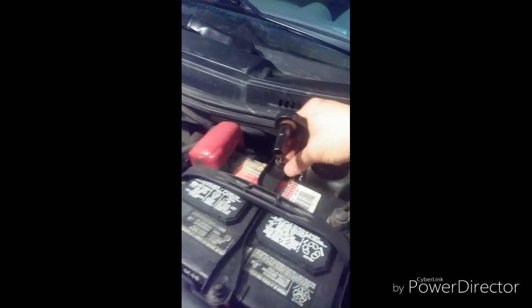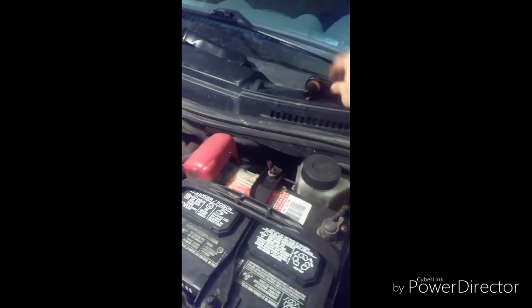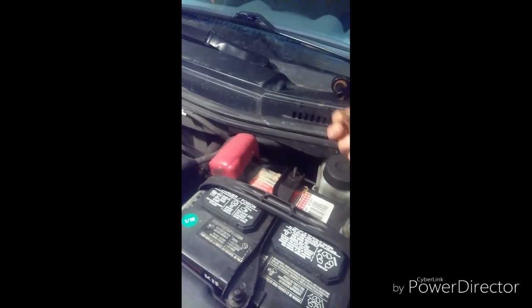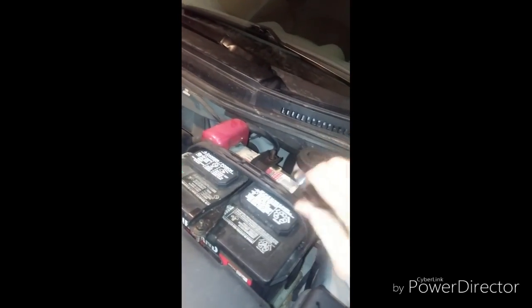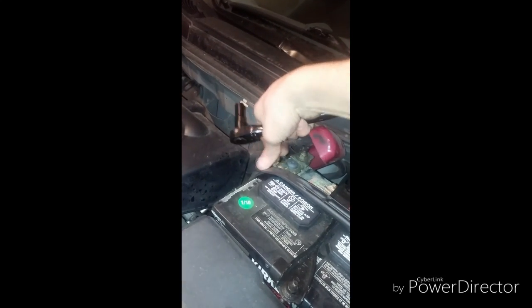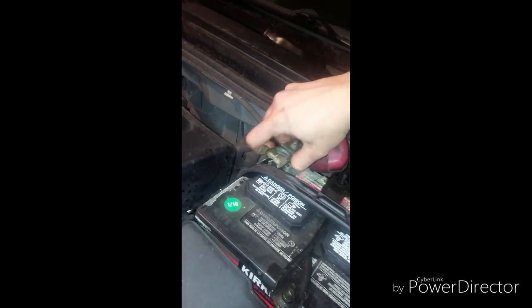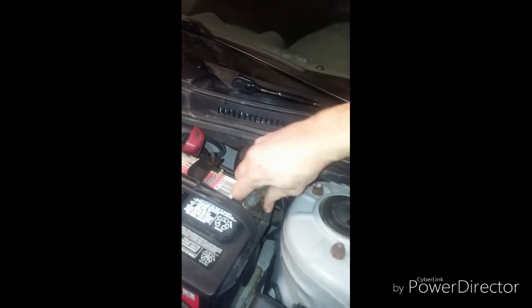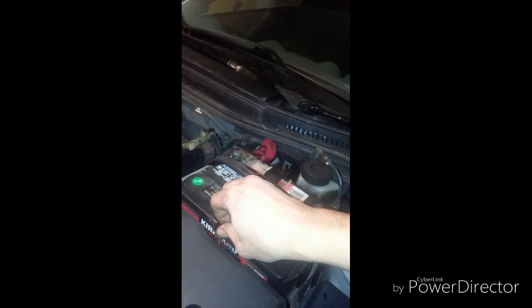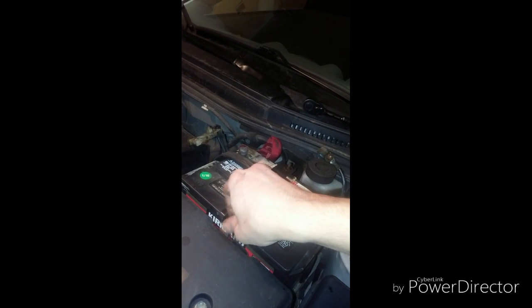It seems loose already, and this side has got a wing nut — that makes things easy. Let's take out the terminals. Okay, that's positive and that's negative. Battery's out.